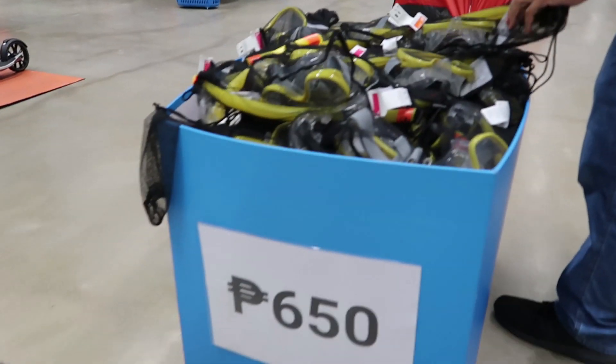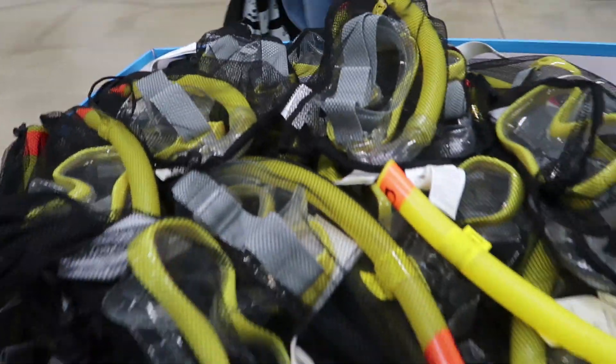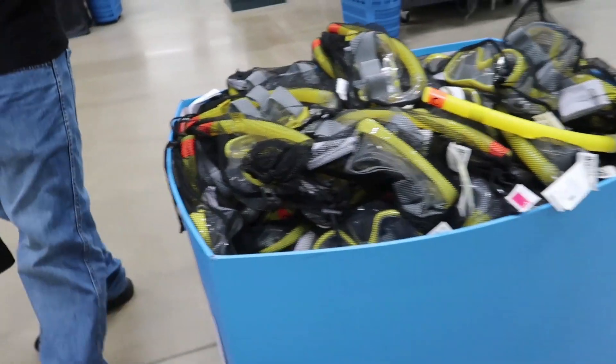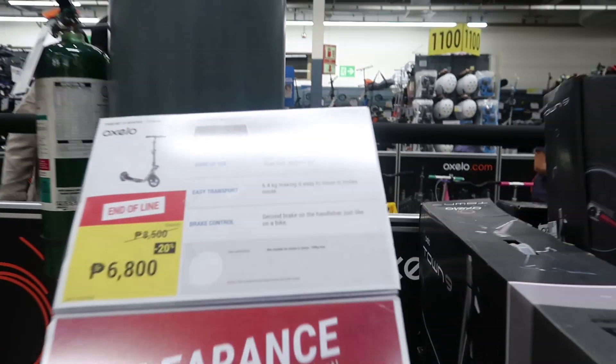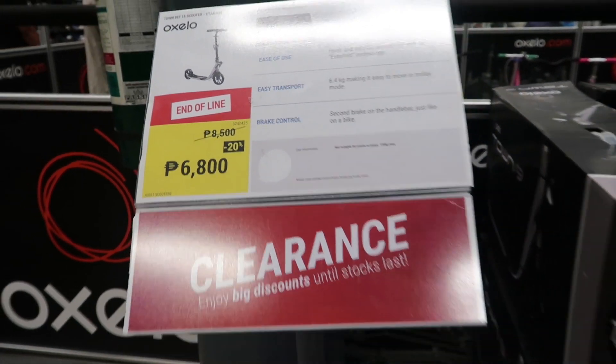All, all — 650! That's not bad, 650. It's better for you to have that if you do island hopping. 6,800. End of the line for this one.